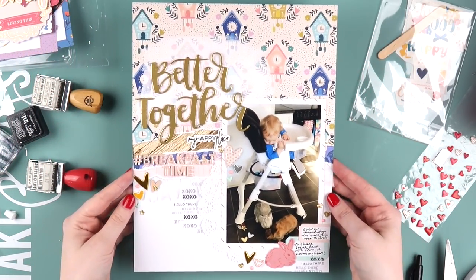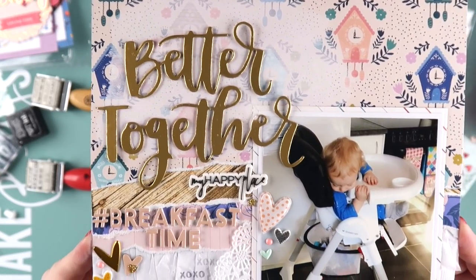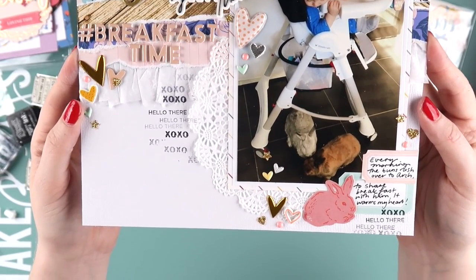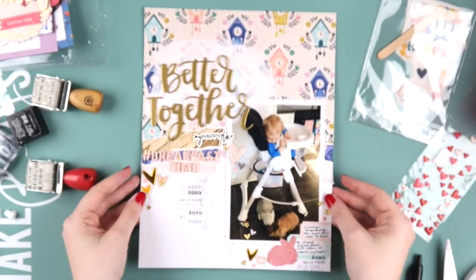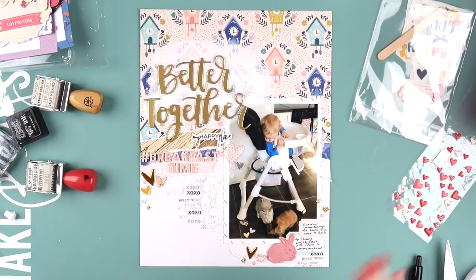The page is done. I was tempted to do a doodly border but didn't want to add any more busyness, so I reined it in. I hope you had a wonderful Christmas and New Year — I took a little break for two weeks. Let me know in the comments what you did for Christmas or New Year or any other holidays, and I'll see you in the next video!